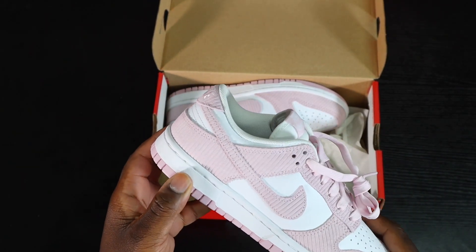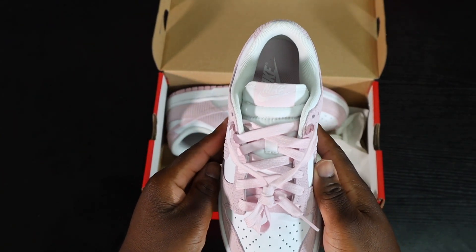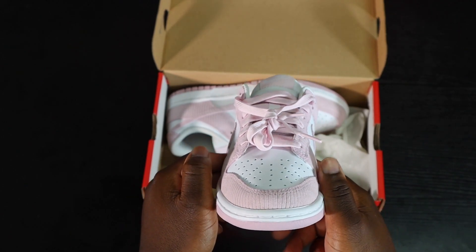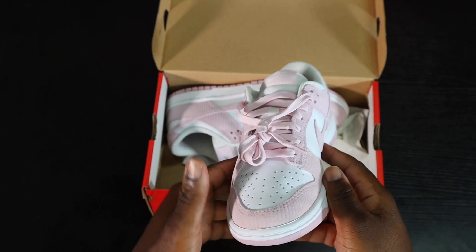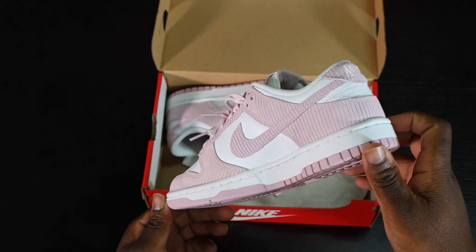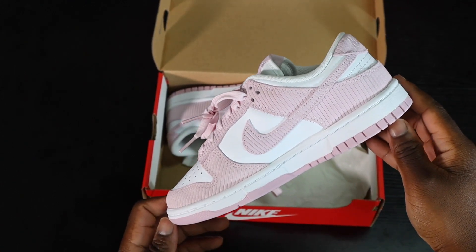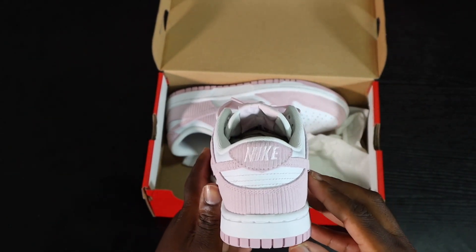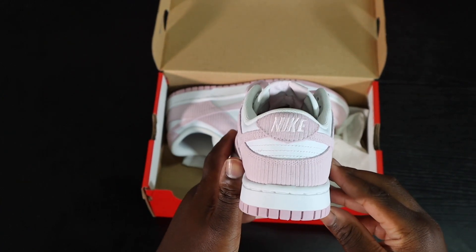From the first look, you have a white base, which is really popular amongst Dunks. Another good touch is that the sneaker comes with pink laces. I wish it came with an alternative white pair — I think that would look slightly better so it's not too much pink — but overall the pink laces do a great job complementing the colorway. You also have a white tongue with a pink tag on top.